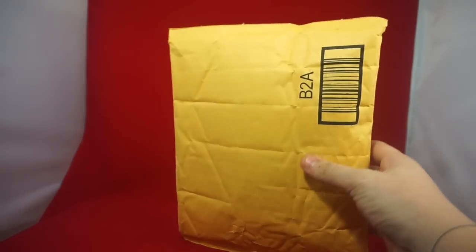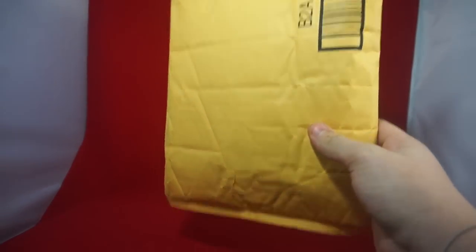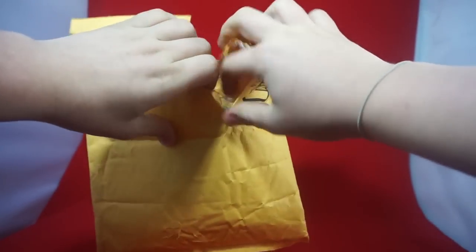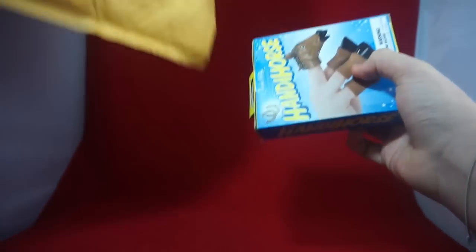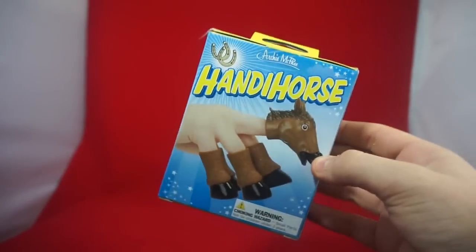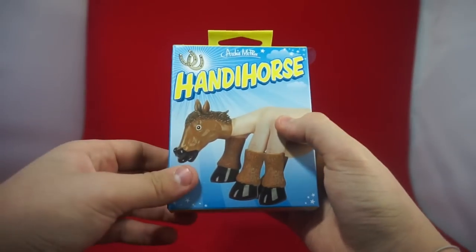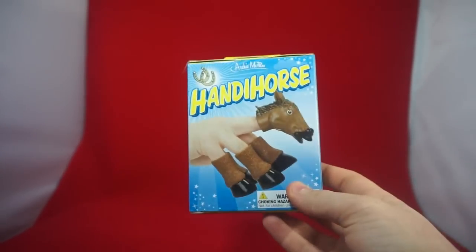Welcome back to another edition of mail call. We have probably the most bizarre thing you will ever see opened in my videos. Before I get bombarded with comments telling me how much of a weirdo I am, I will provide context. This is from Amazon like all my other packages. This is a handy horse - as you guys know I have a custom wrestler in WWE 2K16 called Jim, and my friend Burnout Inc sent me a message on Instagram telling me he found this at some mall. I looked it up on Amazon and found it for like nine or ten dollars.